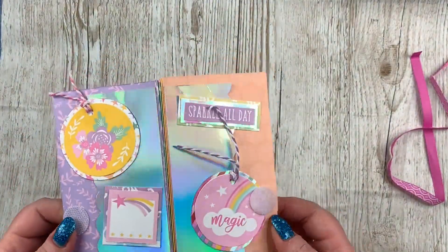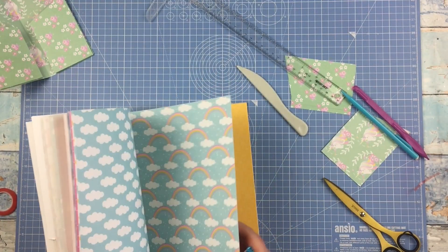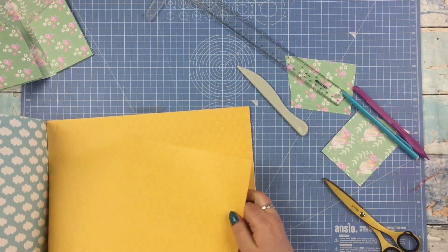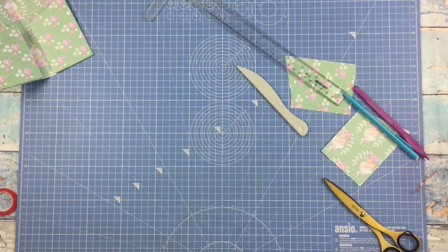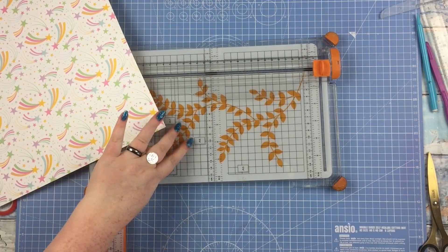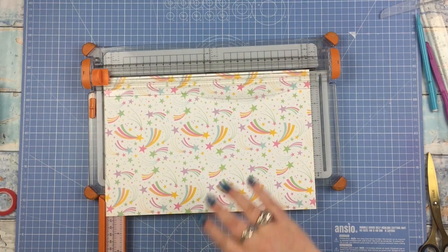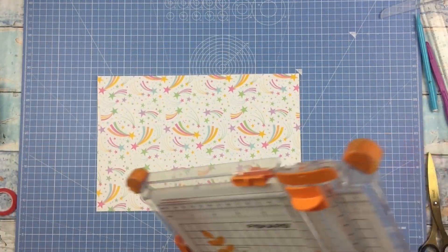I am using First Edition Chasing Rainbows for this project - works very very well, very bright and colourful and rainbowy. So what you want to do to create this is take your papers - you want an 8 by 12 piece to start off with, and you're going to need to use double-sided papers for this, not single-sided ones, because you're going to see both sides of the paper.